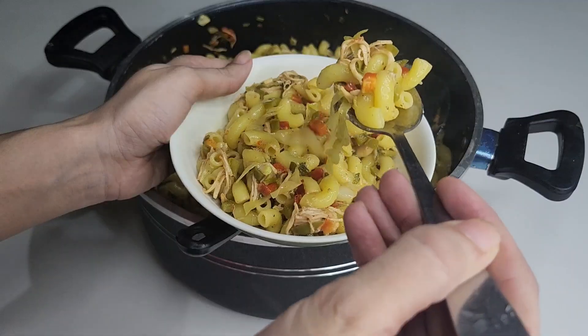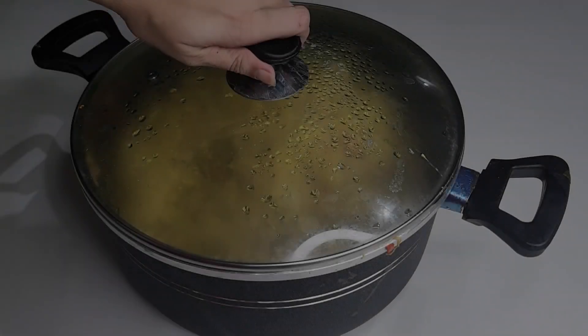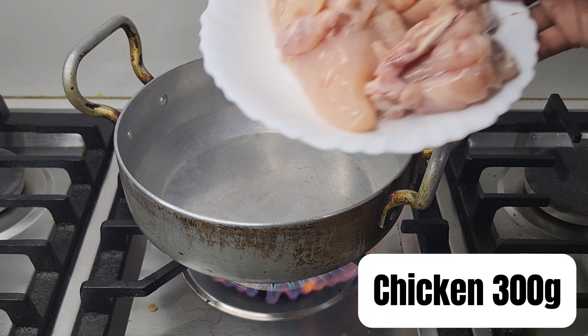Hey everyone, welcome back to my channel! Today we are making easy chicken vegetable macaroni. Before starting the recipe, if you are new to our channel, please click on the subscribe button for more delicious recipes. Let's get started!